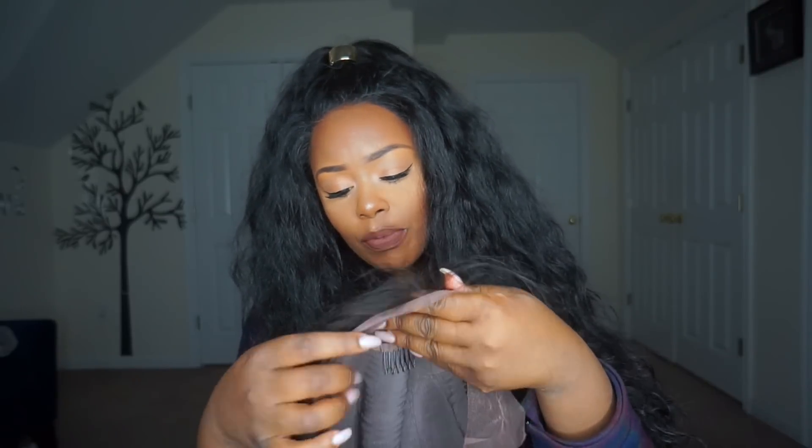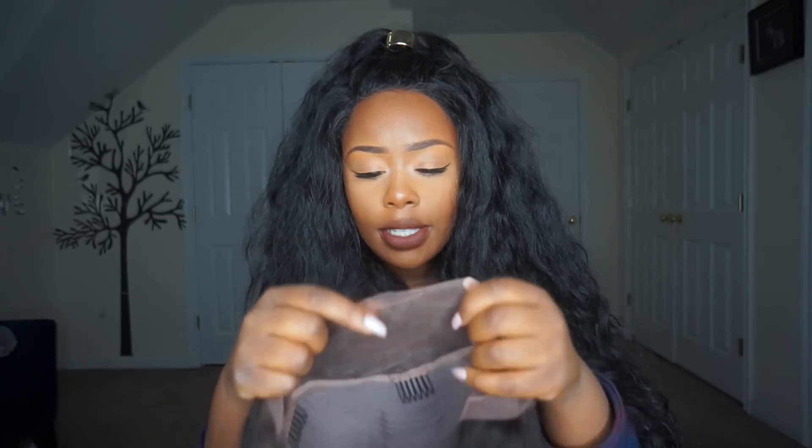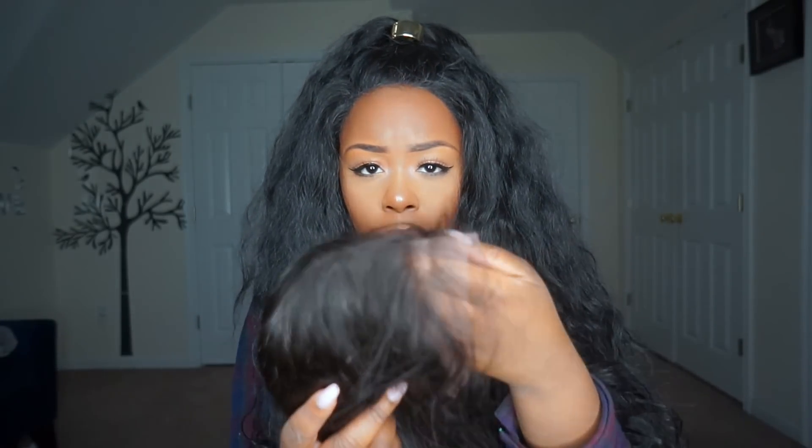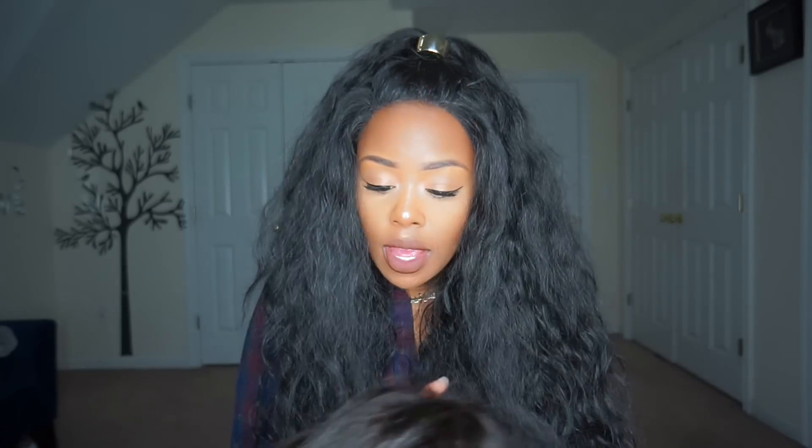It is about four inches of parting space, which is really nice, and it does come with baby hairs around the perimeter. The baby hairs are kind of long so I'll probably go in and cut these a little bit and shape them up so that when I do decide to glue it down it looks natural. I'm going to cut the lace off, put this unit on, and show you guys what it looks like. Stay tuned and keep watching.